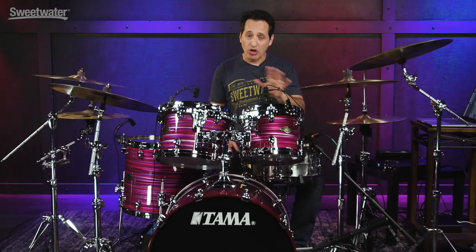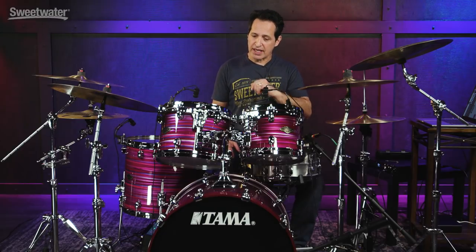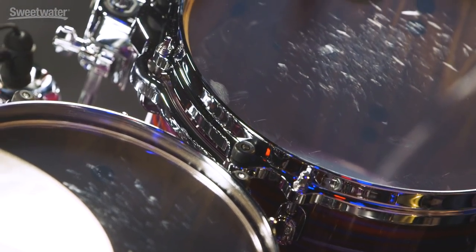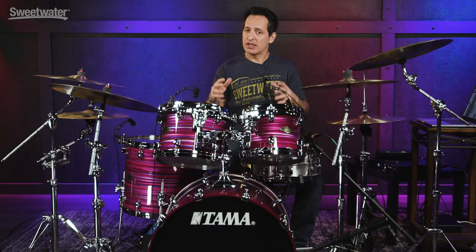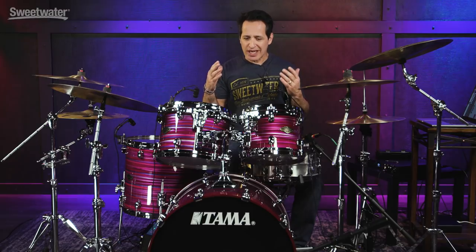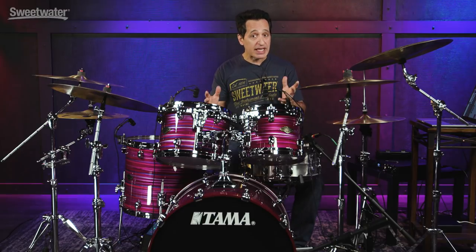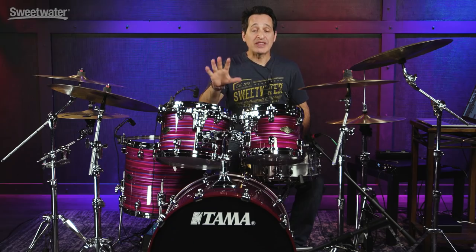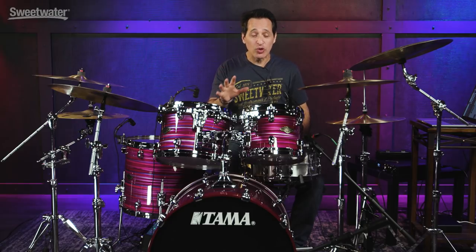Let's talk about the hardware on this kit — super high-end, really professional hardware all around this Tama Star Classic Birch Walnut kit. Starting with the hoops: these are zinc die-cast hoops, great attack and resonance. They're made with an injection molding process, not stamped like typical triple-flanged hoops, so you get really great resonance. Die-cast hoops give you consistent tuning. They're a little bit heavier, which is where the resonance comes in on these beautiful shells. Beautiful looking lugs on these Tama drums. On the rack toms you get the StarCast mounting system — a really cool, easy to use, consistently working mounting system.